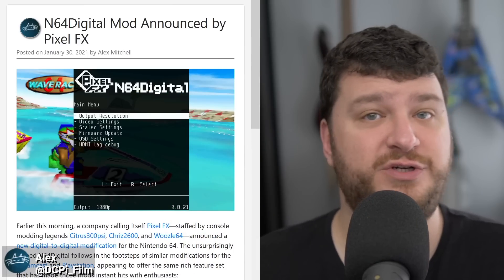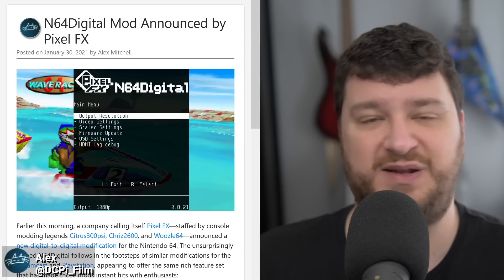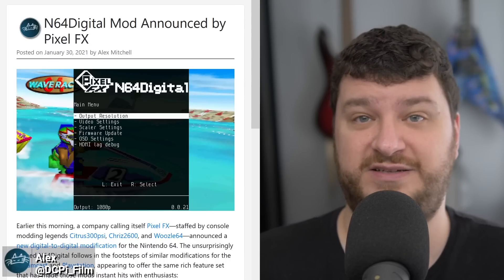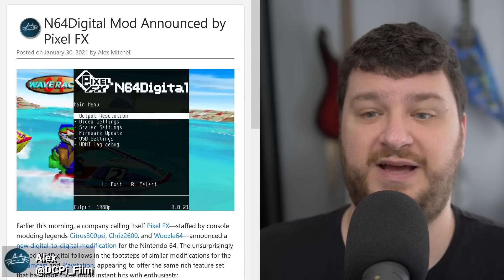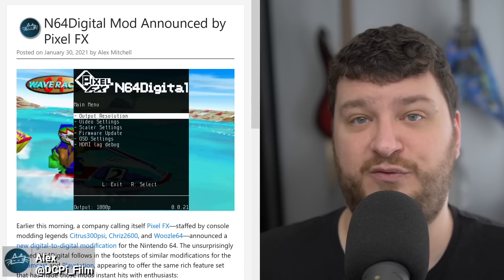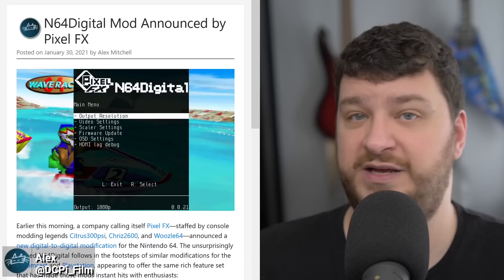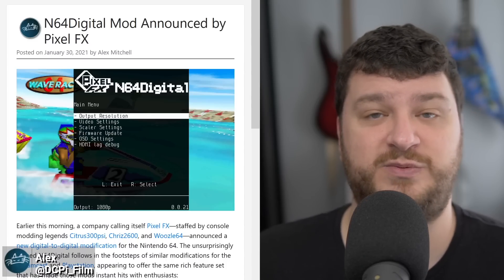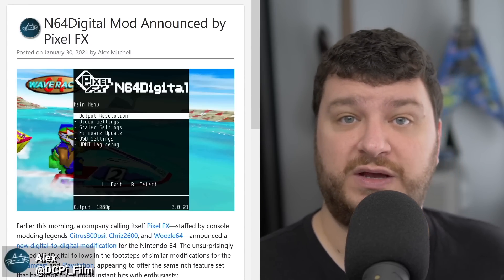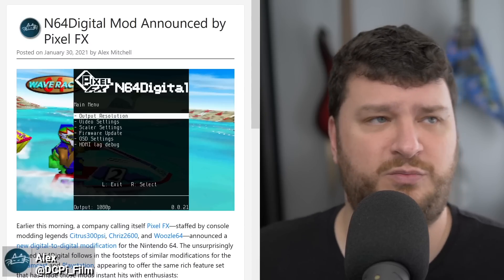Here's kind of a huge announcement: Dan and Christoph — the makers of the DC Digital, the PS1 Digital, the Time Sleuth, and a whole bunch of other awesome projects — have teamed up with Woozle, the Game Boy Advance consolizer creator, to form a company they're calling Pixel FX. The first product they will be releasing is an HDMI and RGB mod for the Nintendo 64. This is going to use all of the typical features you would expect from a Dan and Christoph product with some pretty cool new enhancements from Woozle, including some really interesting smoothing options.